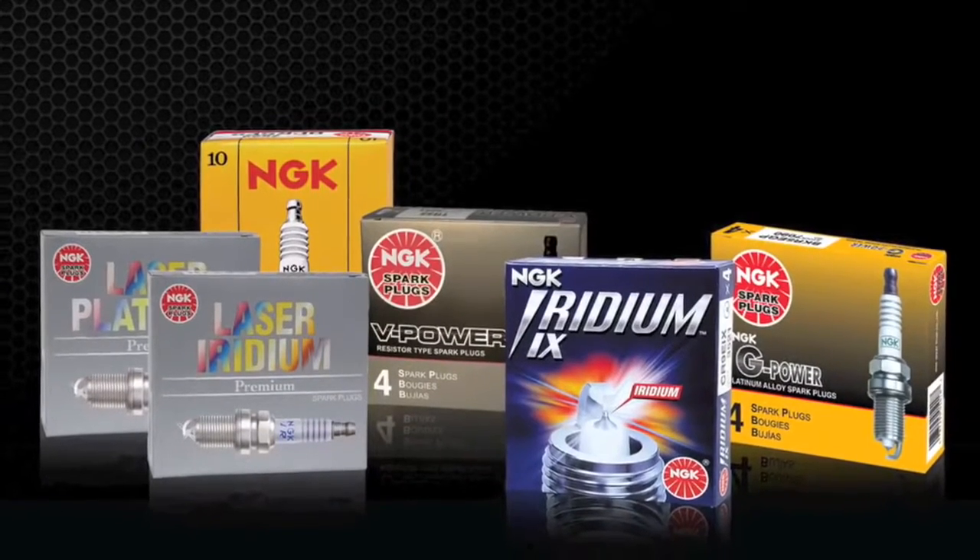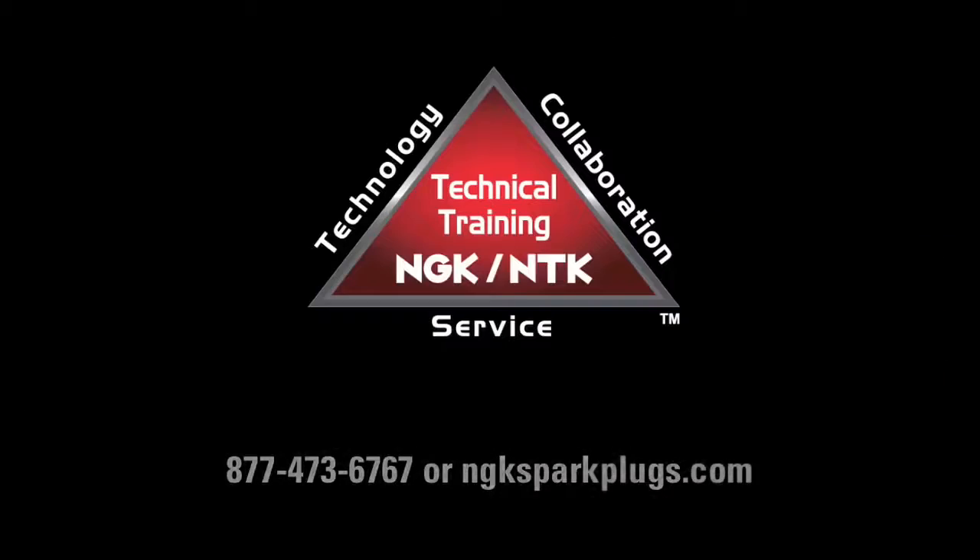We hope this information was useful in helping you make an educated spark plug choice. For more information about NGK products, please visit us at NGKSparkPlugs.com.